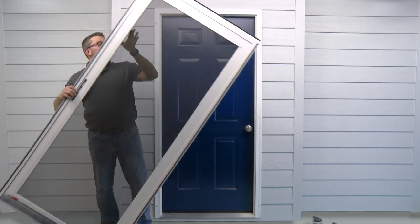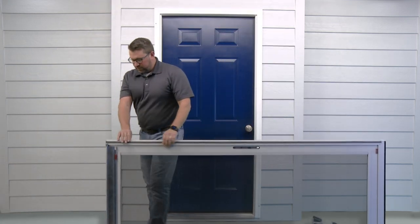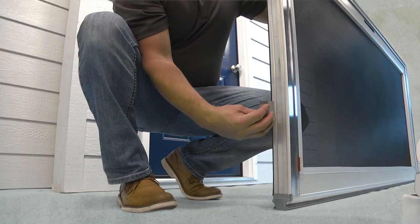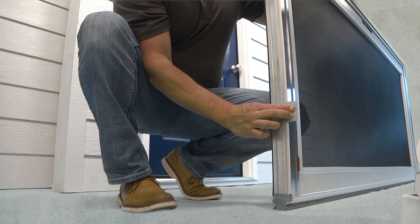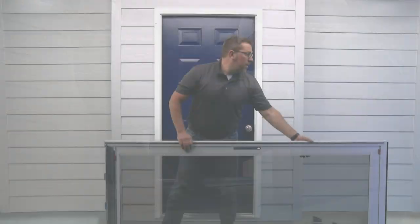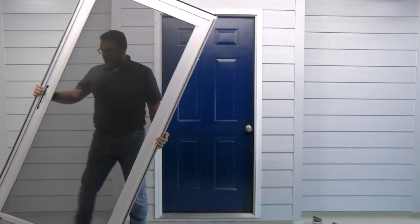Next, place the door carefully on its side. Insert the three sill clips onto the bottom of the door. The clips should be evenly spaced. Place the door upright and lean it against your house.